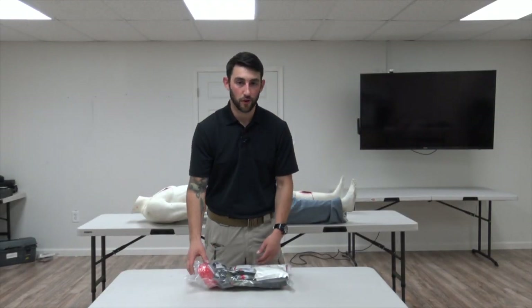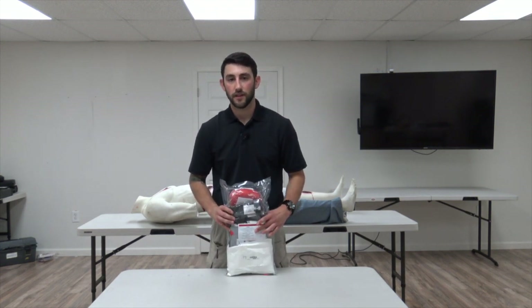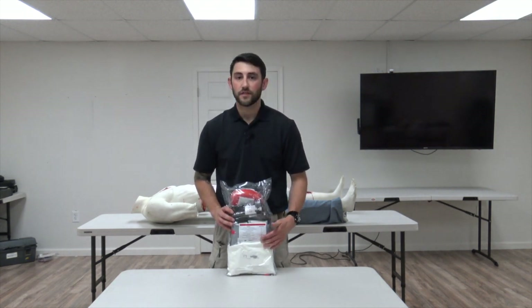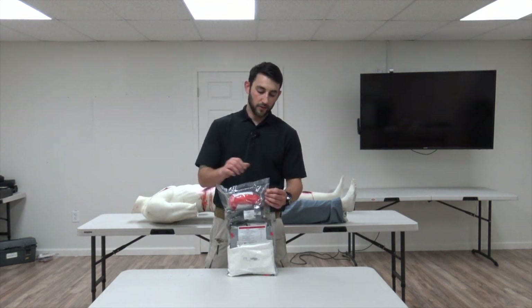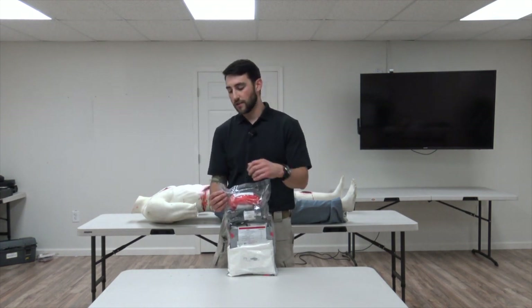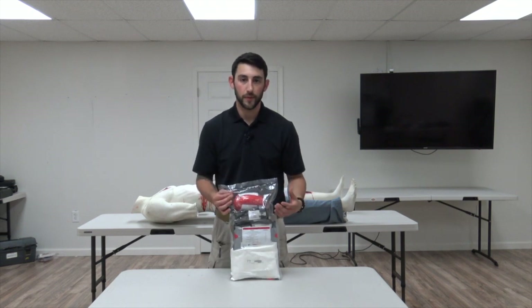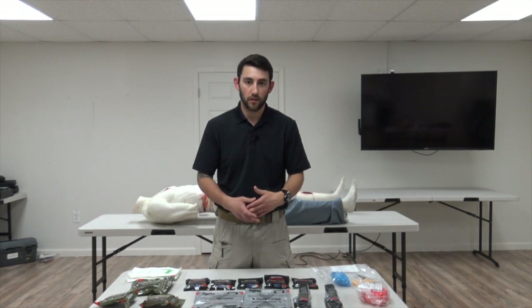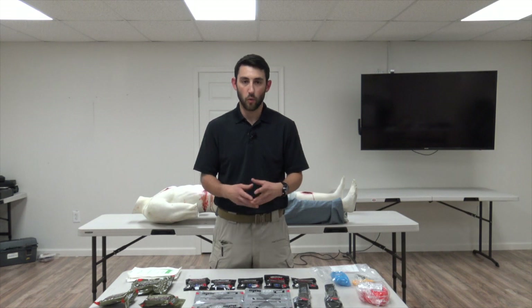Now we're going to go over the small kit. All small kits have a label on the outside listing all contents and an expiration date on the bottom indicating the earliest expiration date for any item inside. The bags also contain perforations on either side for easy access and are sealed for accountability. The contents of the small kit all have their own purpose — knowing what each item is used for will help you choose correctly.